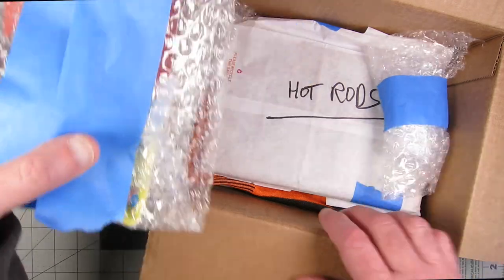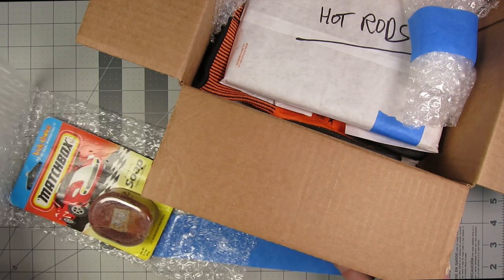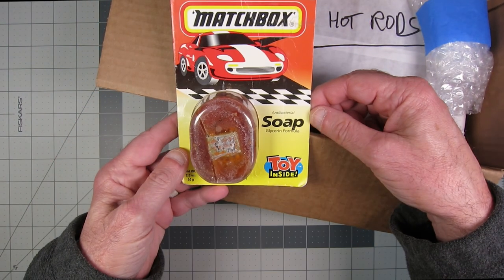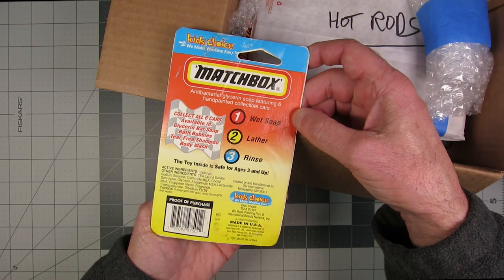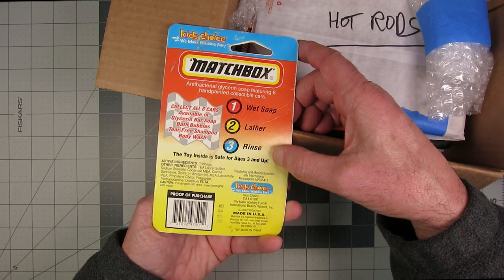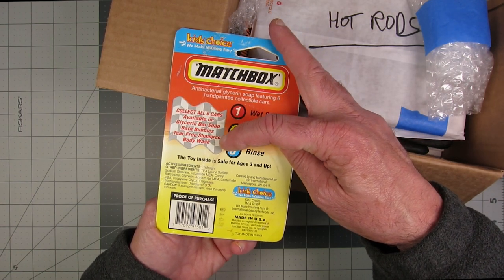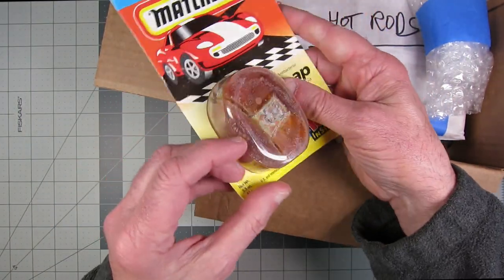Let's see here, what do we have? We have some tape. This is the soap car — the antibacterial glycerin formula, toy inside, Matchbox. Wet soap, lather and rinse. Toy inside is safe for ages three and up — or twenty times that age. 'Collect all six cars available in glycerin bars, soap, bath bubbles, tear-free shampoo, and body wash.' Yeah, you can kind of see the car in there.